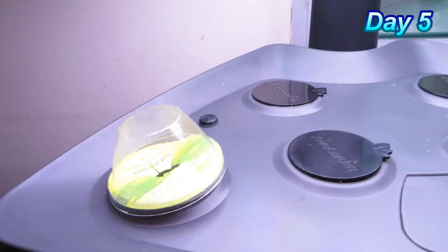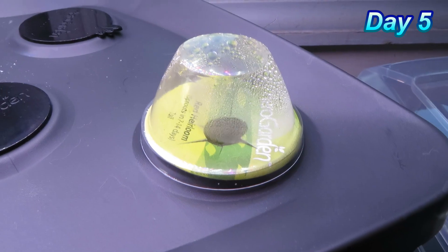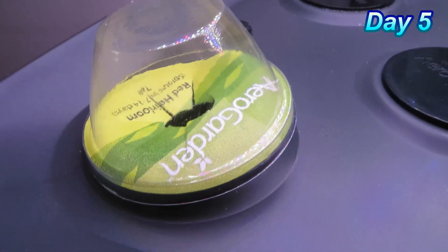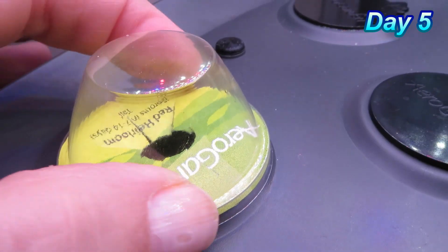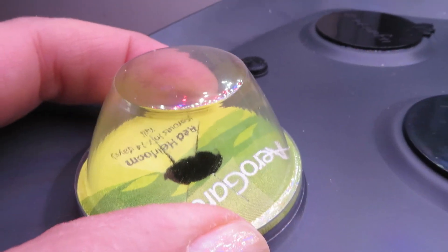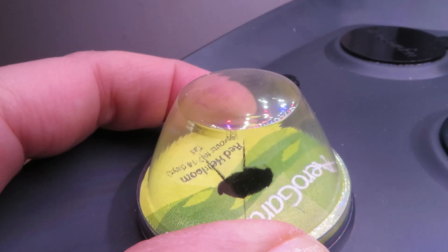I don't see any growth in either of the pods. I do see some humidity on the dome on the right, but no humidity on the dome on the left. I think it's because the lid on this one doesn't stay down or fit snugly. The instructions say they don't snap in place, but it still seems much looser than the one on the right.